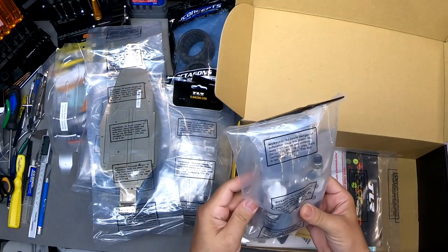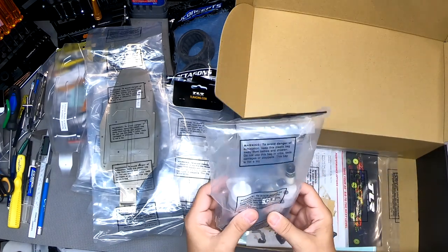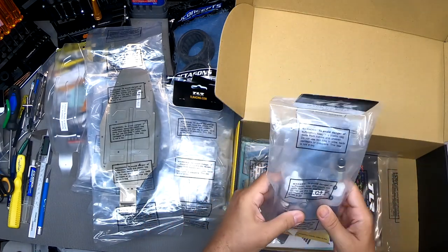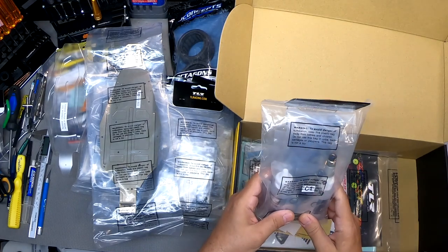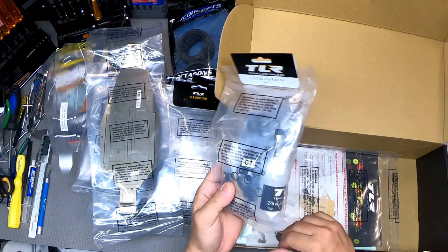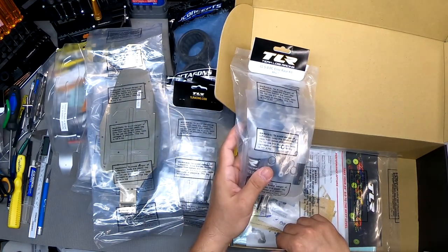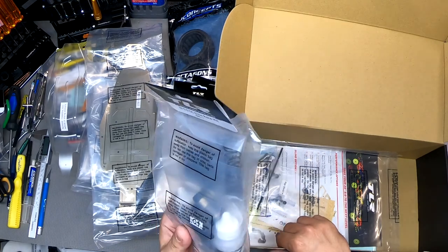Here we have shocks. They've given us two different grades of shock oil. I'm going to determine my build using build sheet examples I've been looking at. I don't think I've ever seen more publicly available build sheets from professional racers than from TLR.